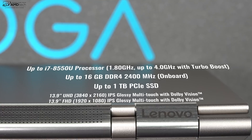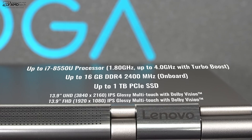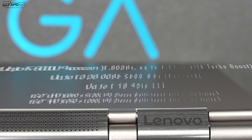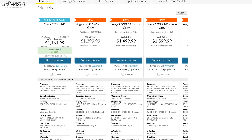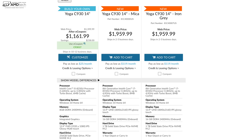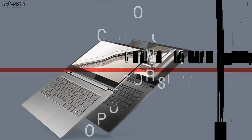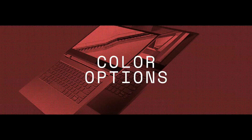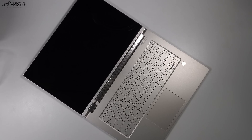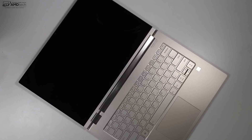For display options, you can get it with the Full HD display or get it with the UHD 4K display. Pricing starts at around $1,100, all the way up to about $2,000, and will vary depending on whether Lenovo is having a sale. For color options, you have two: iron gray, or mica — a more subtle champagne gold color that's very elegant and nice looking.